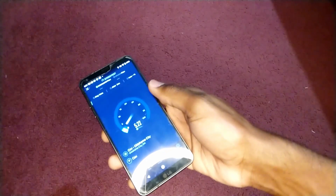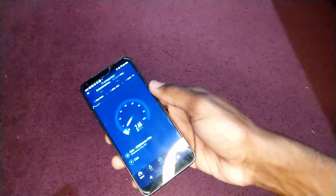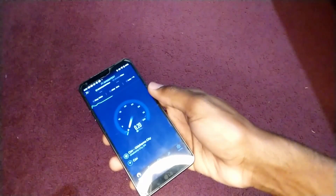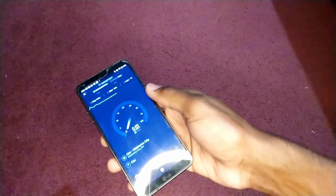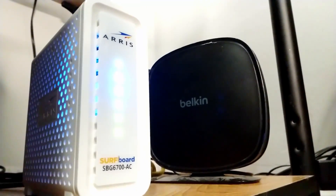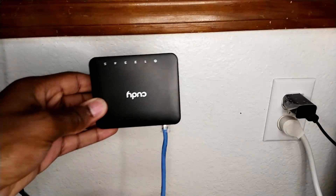To remedy this issue, I initially just moved all the equipment to a more central location, but of course the devices that were originally closer to the router suffered in connection. So, since I technically have two routers to work with, I'll use the main modem-router, pass through a wire to a switch for the computers in my room, and I'll use the Belkin router as an extender of sorts.